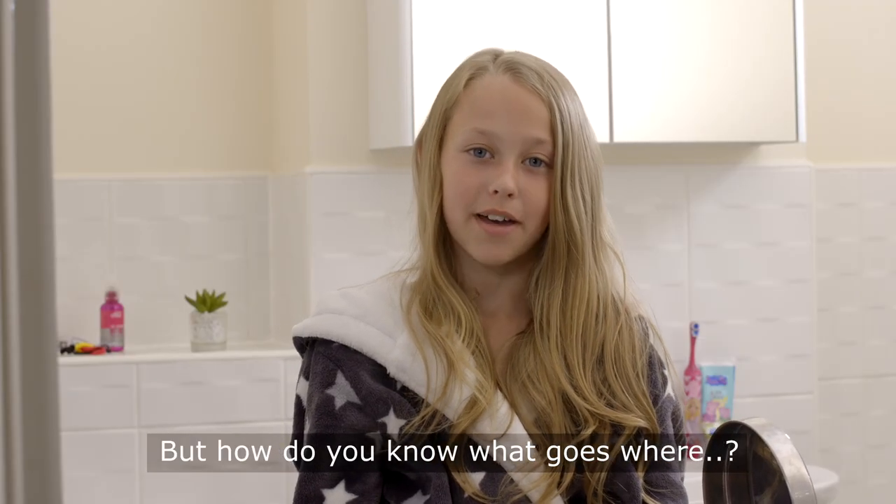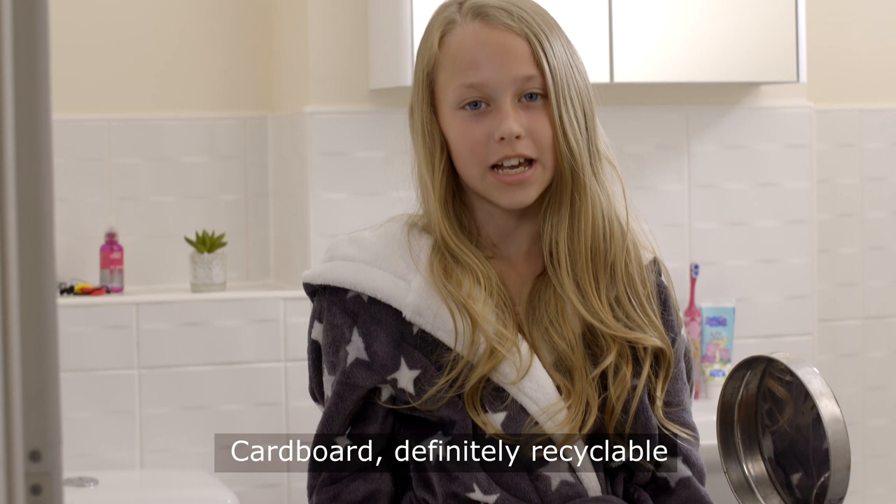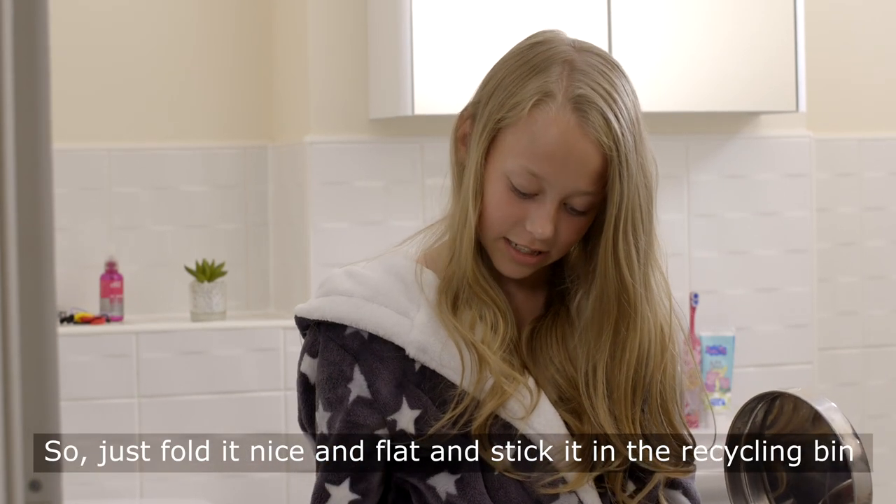But how do you know what goes where? Cardboard is definitely recyclable, so just fold it nice and flat and stick it in the recycling bin.